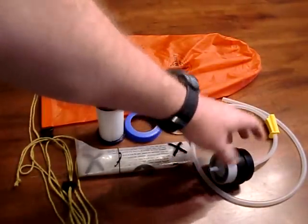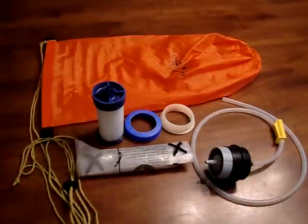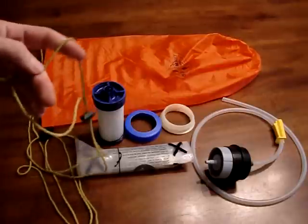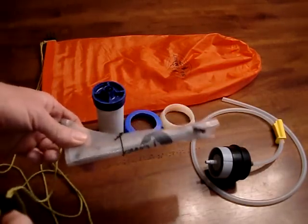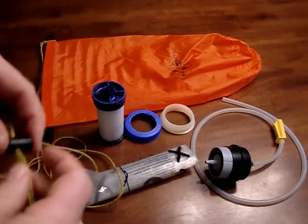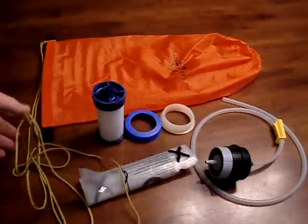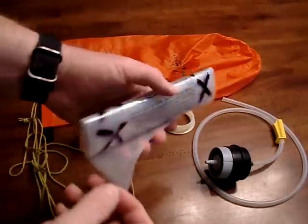This is the carbon filter from the Hiker Pro — you don't necessarily need it. I keep it with the gear so I don't lose it, but I don't take it on all trips. A couple of things I added that you don't necessarily need: this is Kelty Triptease, just some light line I put on here to make the setup a little more versatile. I stole this idea, along with the collapsible water bladder, from Jason Klass — he's got a bunch of great videos on YouTube. On the end of the Kelty Triptease I put a cord lock so I can adjust it and slide it up and down, so it will fit whatever I need to hang it from.